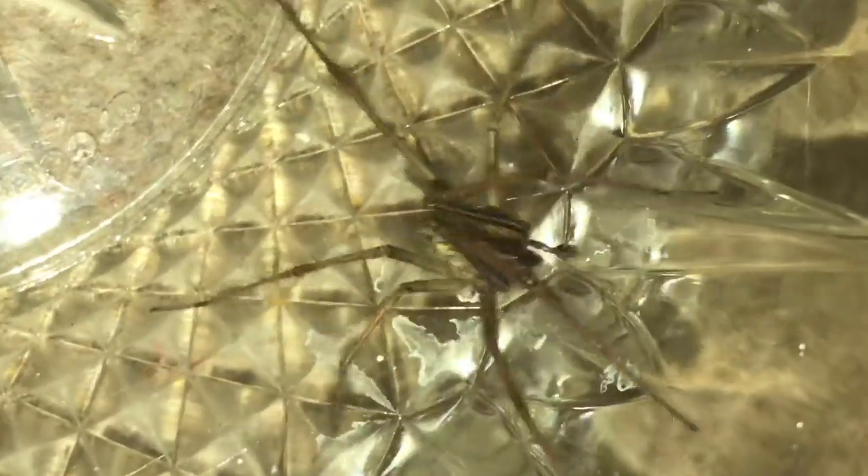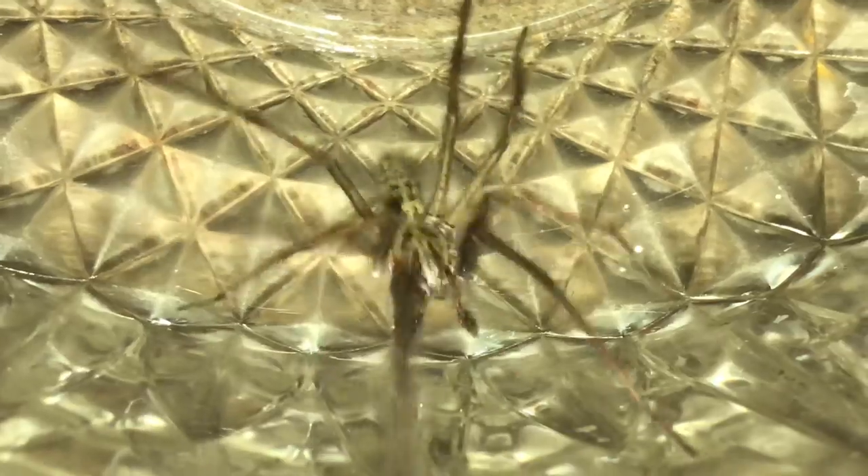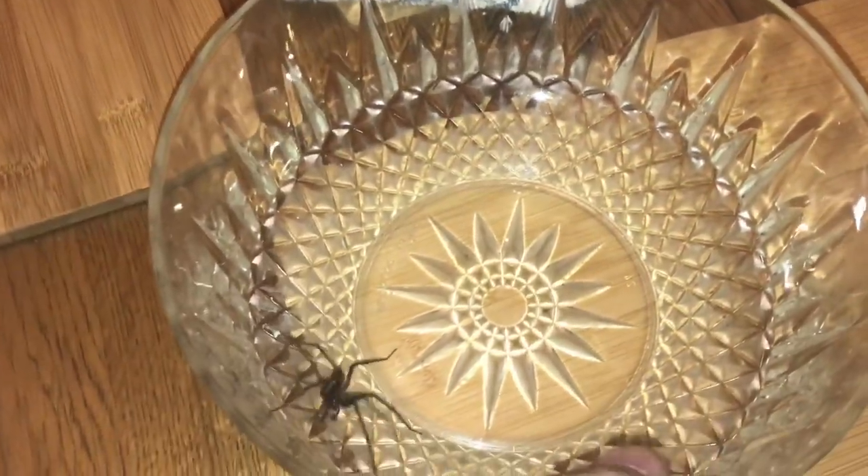Absolutely beautiful. If this was a female I would probably keep it, but because he's a mature male I'll let him go and let him on his merry way. You can tell it's a male if you look at the pedipalps — those small legs at the front with the bulbous tips, which we call boxing gloves in the hobby. That's how you can tell he's a mature male.